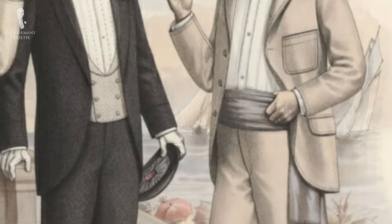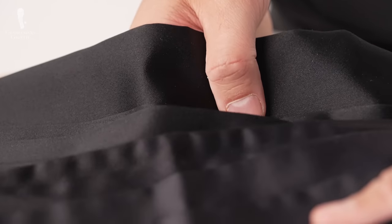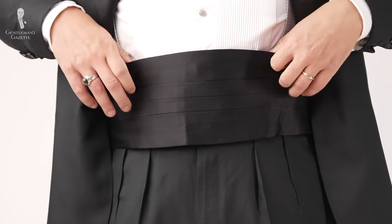Welcome back to the Gentleman's Gazette. Today's video is all about cummerbunds. I'll talk about the history, how it got its name, the different fabrics you can choose, how to wear it, what to buy, and anything else you ever want to know about this evening accessory.